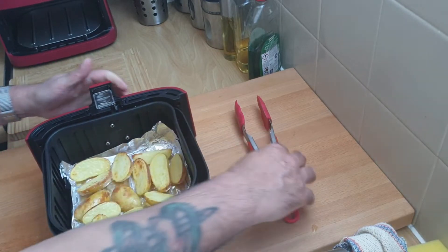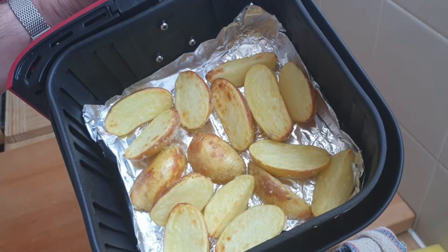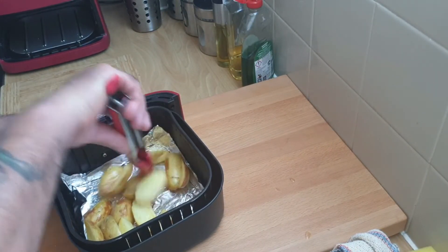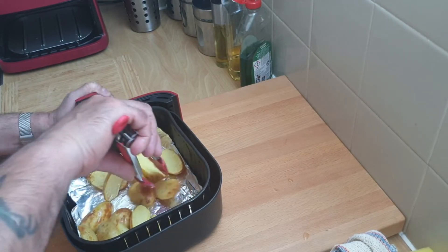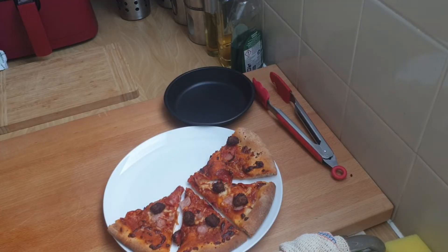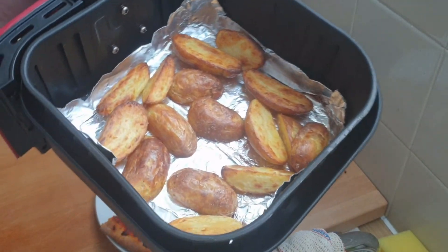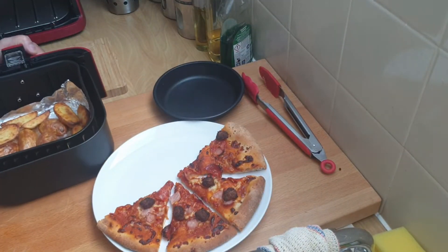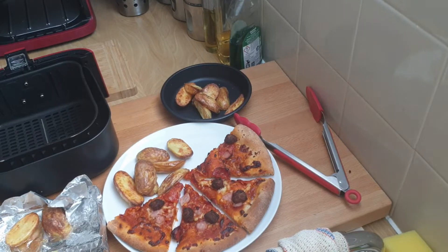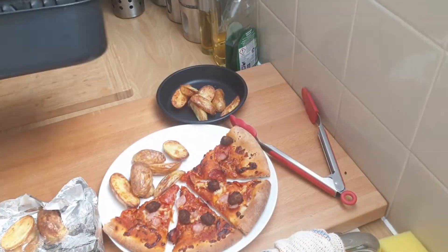They're coming along nicely — still a little bit pale but starting to turn golden. I'm just going to give these a bit of a shake up and put them back in for a further 10 minutes. The wedges have been in for a total of 20 minutes and they're done — nicely golden. Could have probably been taken out at 19 minutes, but 20 minutes is good. The air fryer inside is pretty much clean — no cleaning to do.